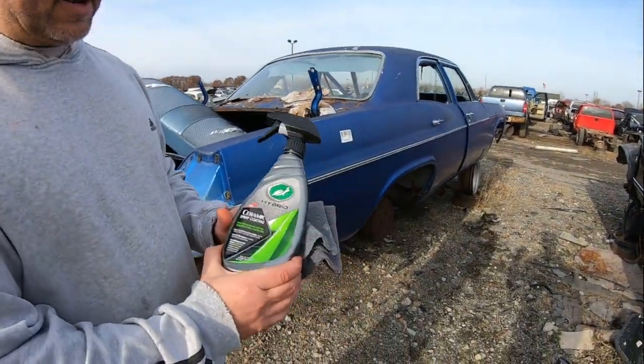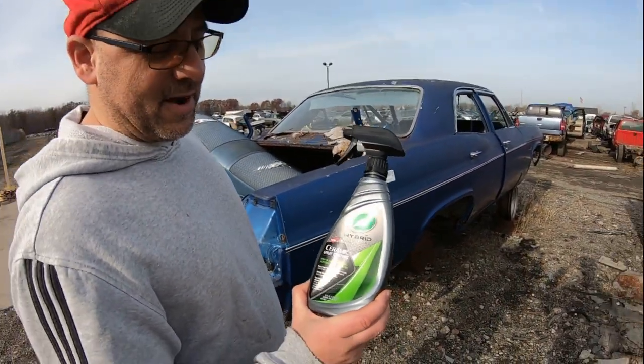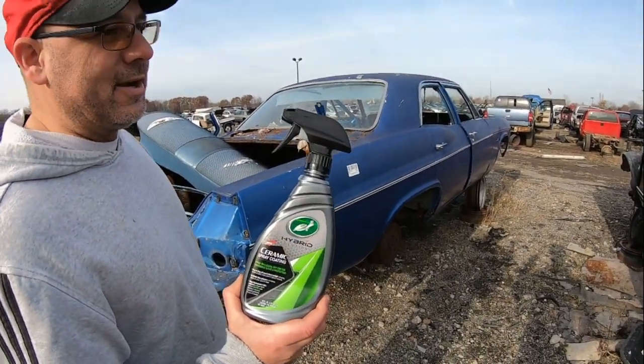Hey guys, welcome to the Oozaloo Garage channel. Today we're at the Junkyard Parts Galore in Telegraph. It's not a sponsored video, but we've been here testing out other products.